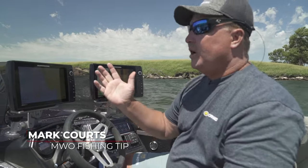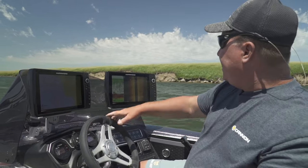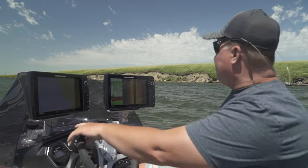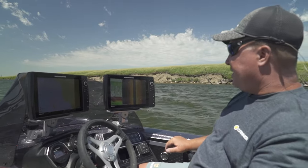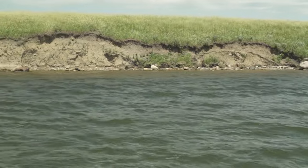One of the things I like to do — we're in a South Dakota prairie region lake that does not have lake master chart photography — is read the shoreline. So if I see a real flat shore or a real flat contour to the shoreline, that's typically what's gonna be out in the lake. You notice we got a cut bank here.